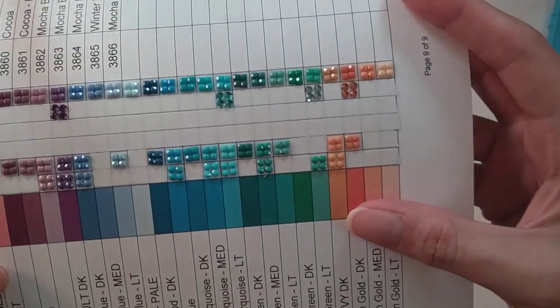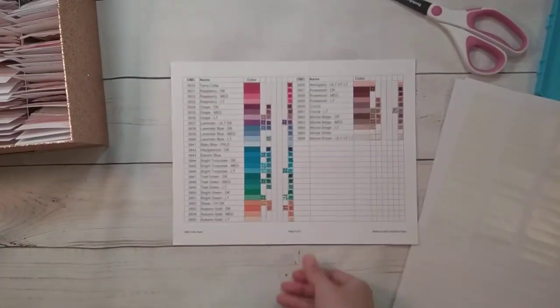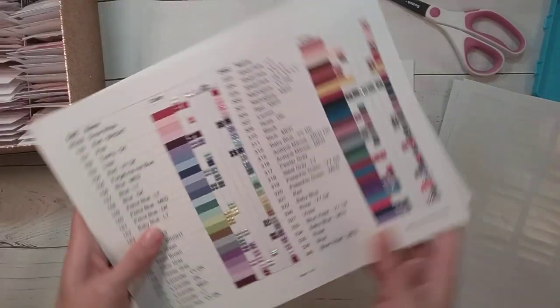So I finished! If you don't remember, here is page number one through page nine.